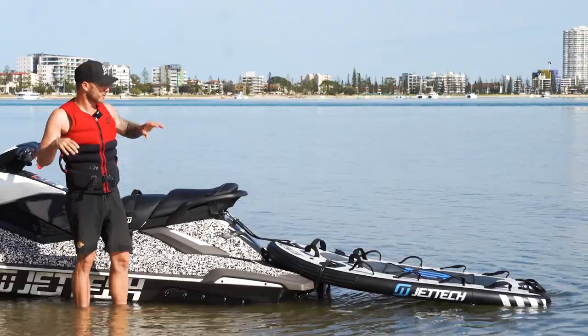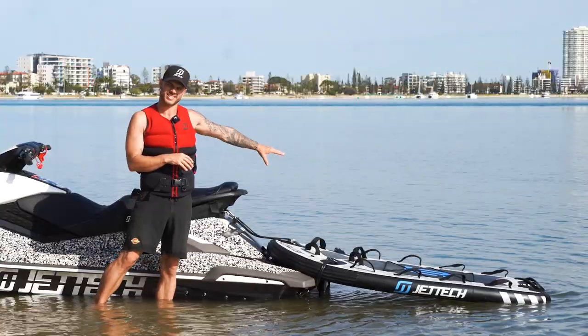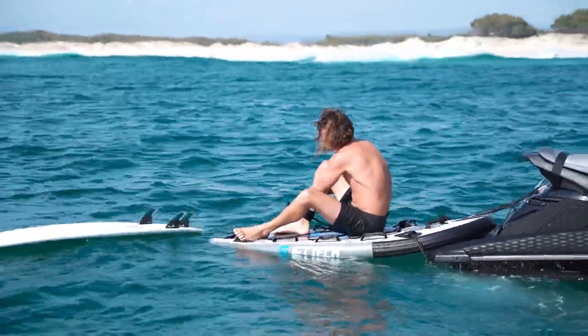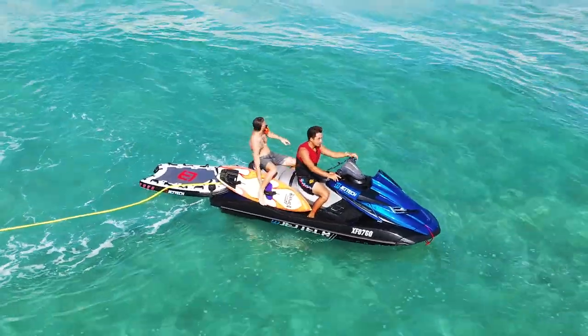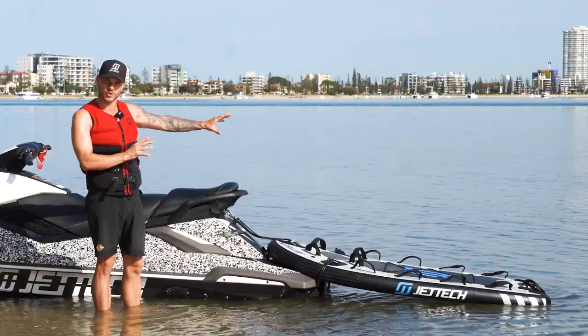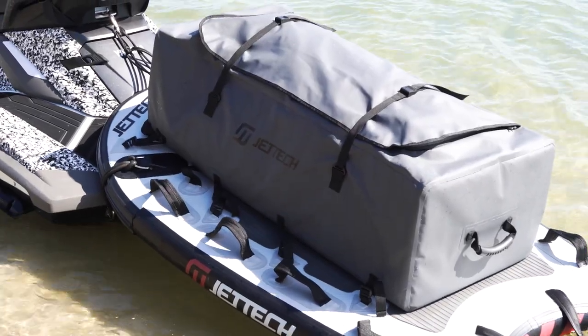Jettek Sleds are widely used, but predominantly for towing and step-off surfing, but the use for a Jettek Sled doesn't finish there. They're a great stability platform on your ski, so if you're using it for spearfishing, snorkeling, going camping, whatever it may be, they're pretty much also a trailer for your Jettek Ski.